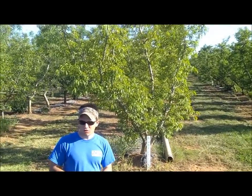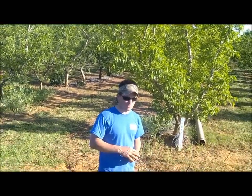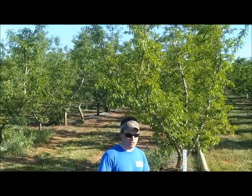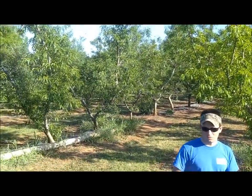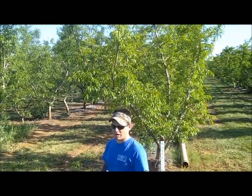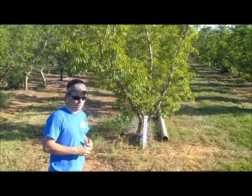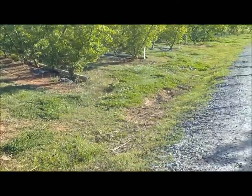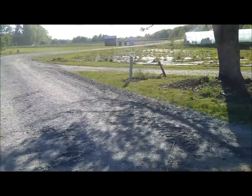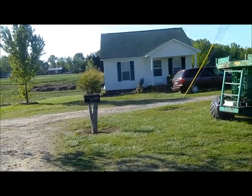Now we're just up the hill from the blueberries — we're at the peach orchard. We have about 25 different varieties of peaches and they all come in at different times. We start picking around June 1st and we pick all the way through early September. We pick off one variety for about 14 days. To the opposite side of the dirt road, you'll find our housing for our workers. They stay in the White House here, and we appreciate everything our workers do for us.